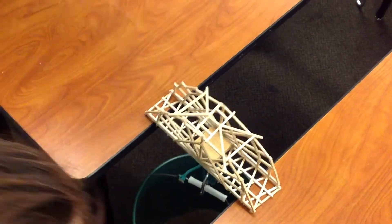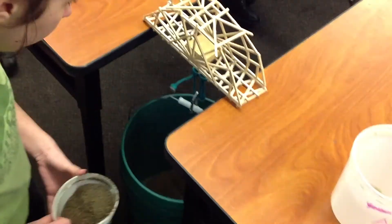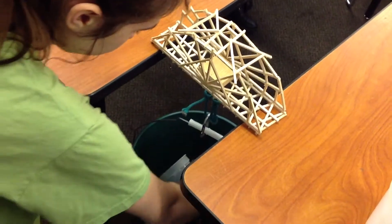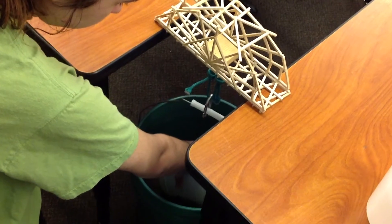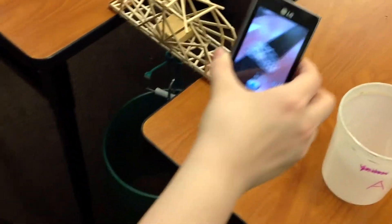So when it starts to break, if you guys listen close, you'll hear it will start to crackle. So far, I don't see it really bending much, and it's not crackling much — so far, so good. That was a really strong rod. It looks like the middle is bending. Is it kind of twisting a little bit? The middle, right there, is starting to go in. So the middle is starting to pop down a little bit. I see it — yeah, it's separating.